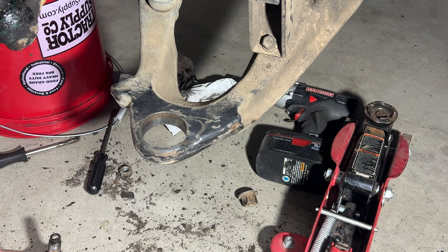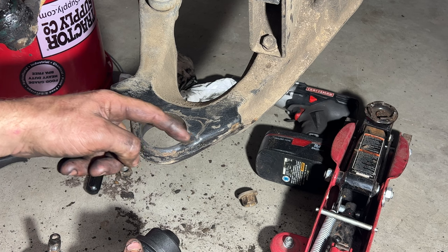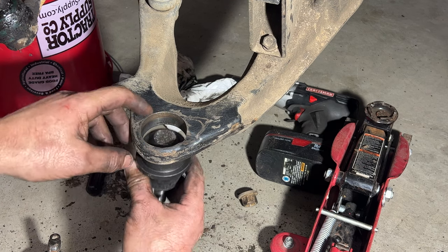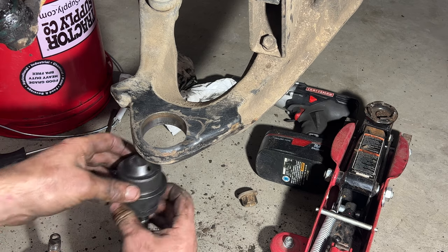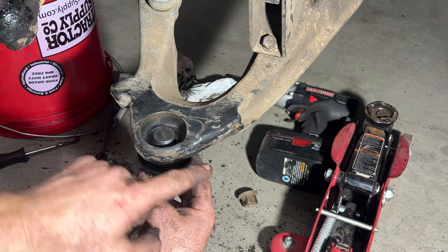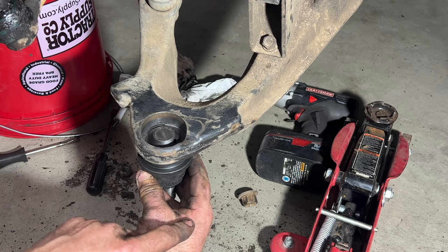For the grease fitting: take a look at your lower control arm and you'll see a little notch right here for your greaser. Put the ball joint up in here so the grease zerk is going to point out that way, giving you a little room to get your grease gun on there.